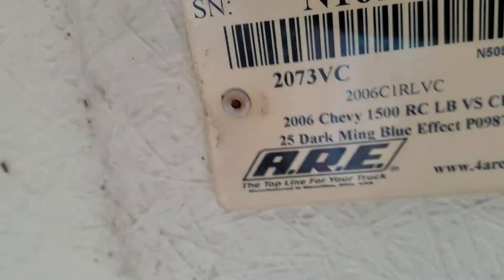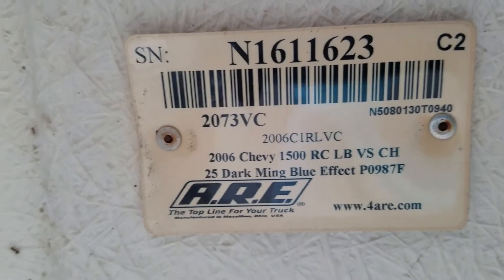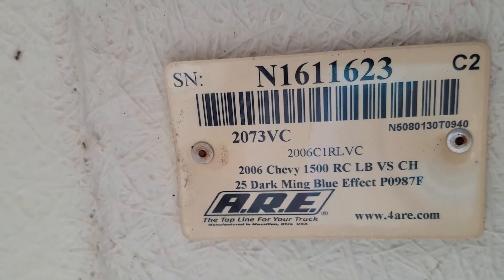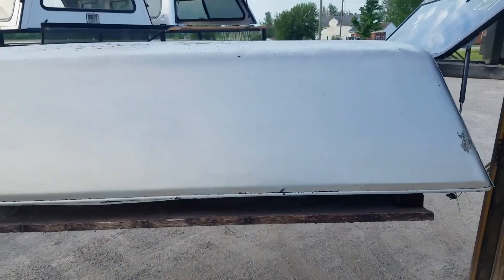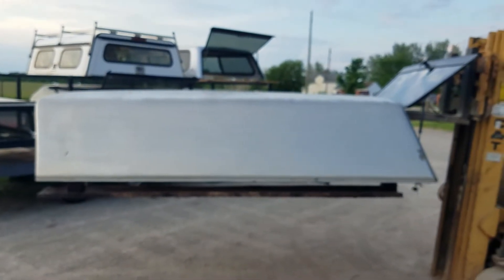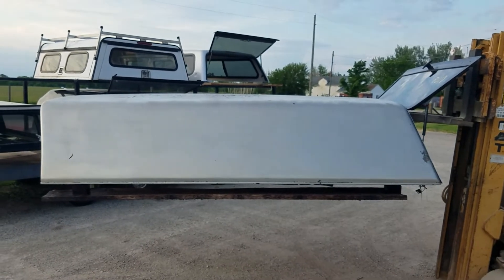This is an ARE V-series, originally built for a 2006 Chevy 1500 regular cab long bed. There it is — cab high ARE V-series, fits the 99-06 Chevy GMC long bed truck with an eight-foot bed.